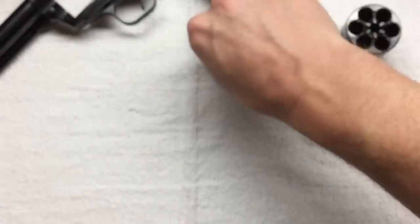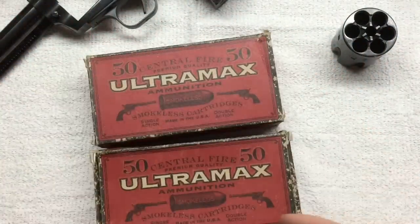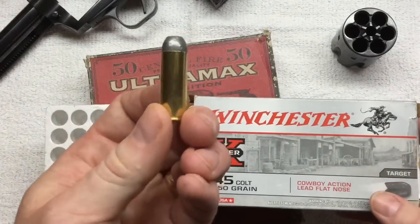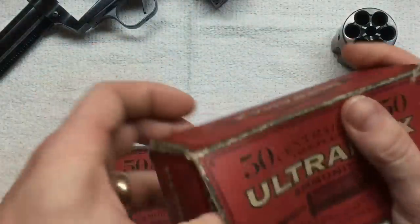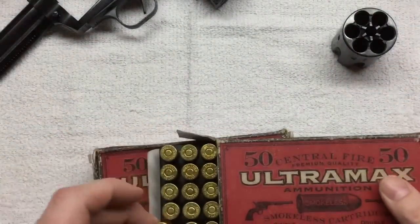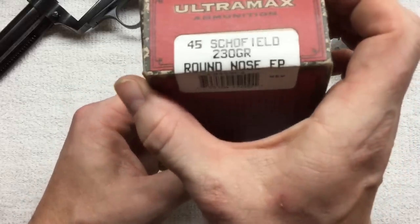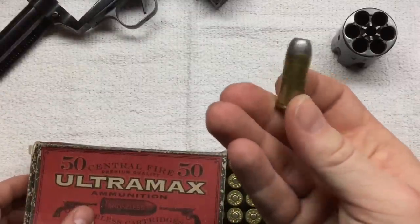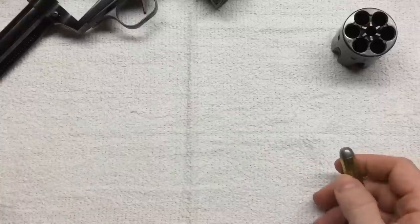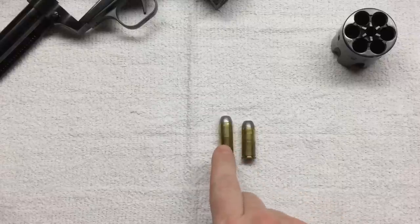I've got some factory ammunition here — I've always thought these guys had the coolest looking boxes — and then some Winchester 45 Colt. These are 250-grain lead round nose flat points. The second box is also 250-grain lead round nose flat points. And then this is a 230-grain 45 Scofield — similar bullet profile, twenty grains less weight.